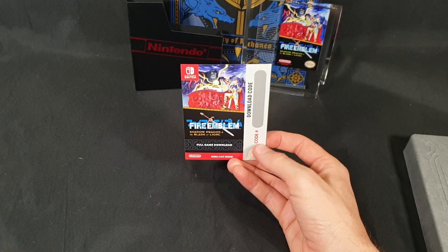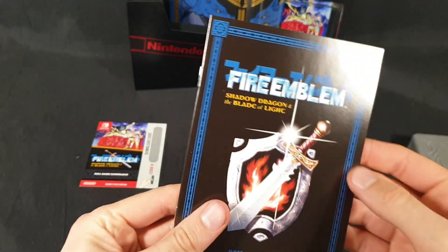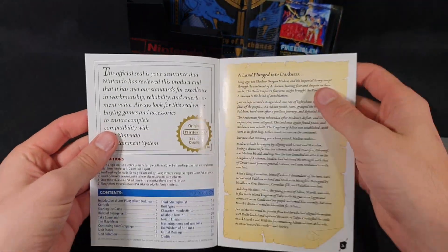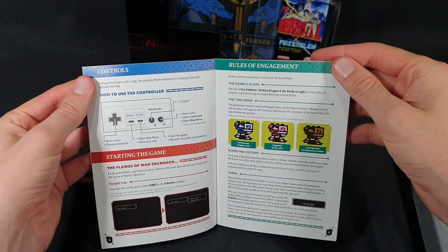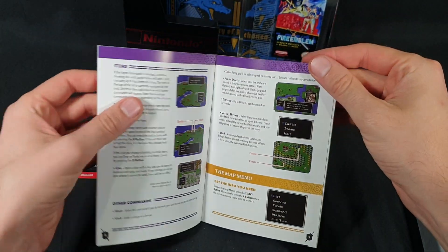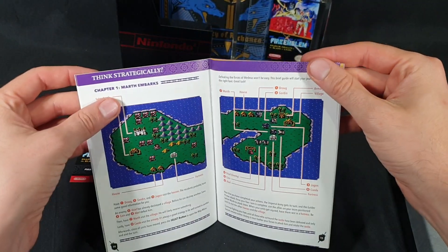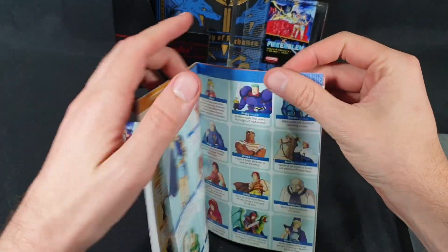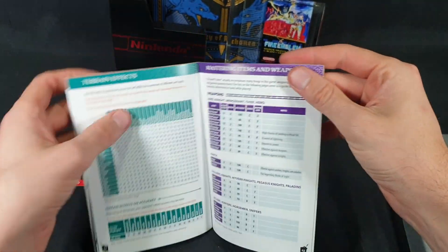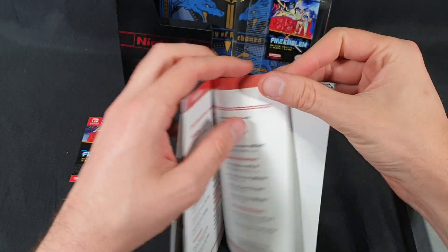So, download code for the actual game — scratch it off and then it reveals the code to get your copy of the game. We have the instruction booklet, harkening back to the days when all games came with instruction booklets, highly detailed, telling you everything you need to know. The original controller with its buttons. Just have a quick little flick through. And that is the end of that.